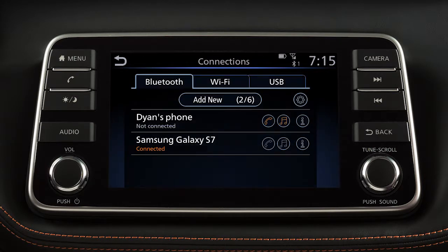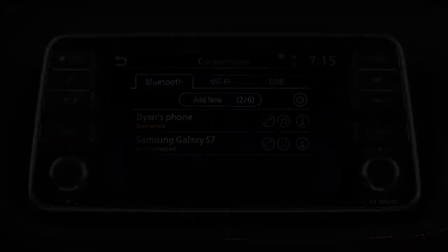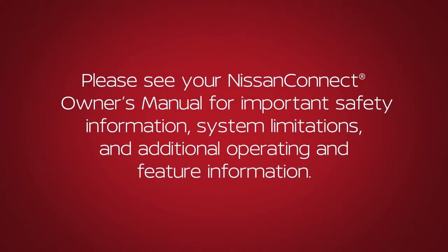From the connection screen, you can touch to switch to a different Bluetooth device. Please see your Nissan Connect Owner's Manual for important safety information, system limitations, and additional operating and feature information.